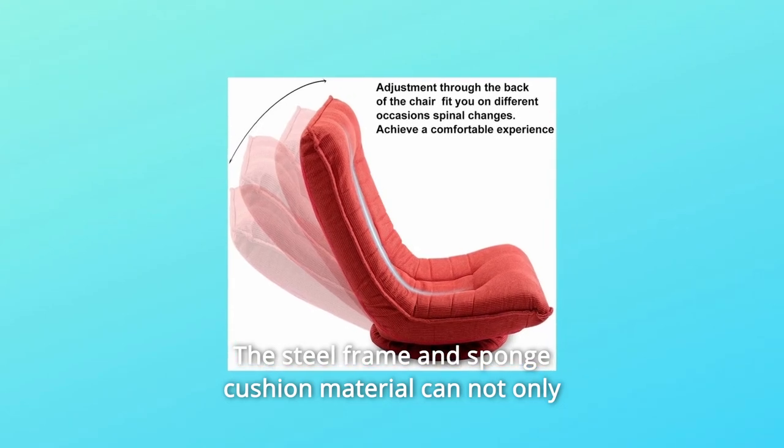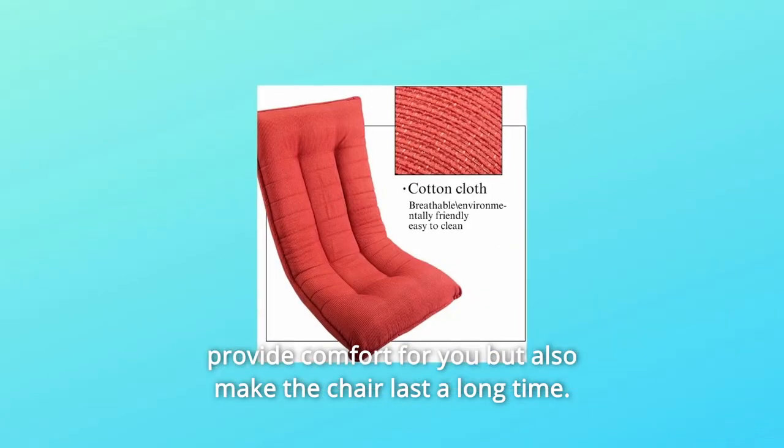The steel frame and sponge cushion material can not only provide comfort for you but also make the chair last a long time.